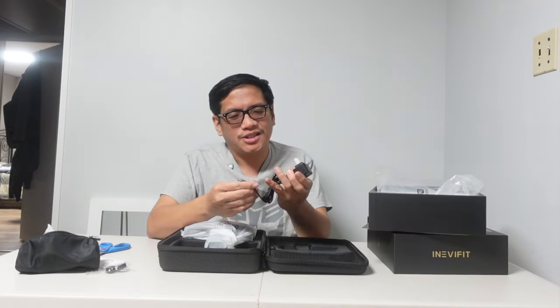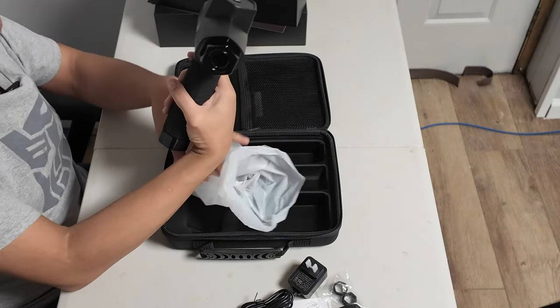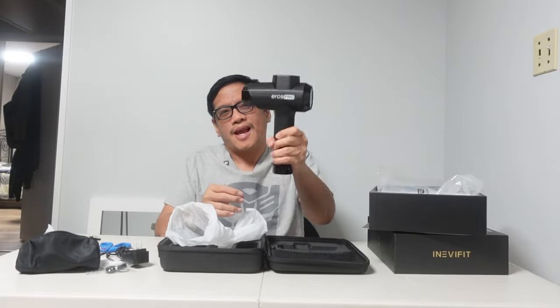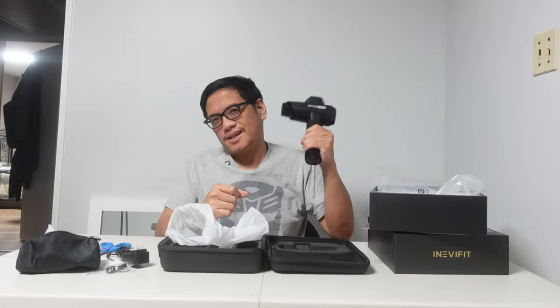Here's your charger for the gun. And of course, let's unwrap this one — you got your Eros Pro massage gun. Look at that. Nicely built, has some good weight to it. I'm probably going to charge this before we use it, just to make sure it has enough battery to run for us. I like what I see. Feels good in the hands, got a nice grip to it, so it doesn't slip when you're getting yourself massaged. Definitely going to be using this a lot.